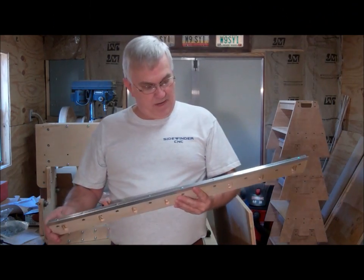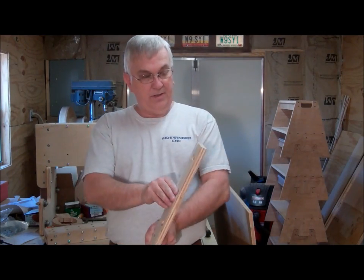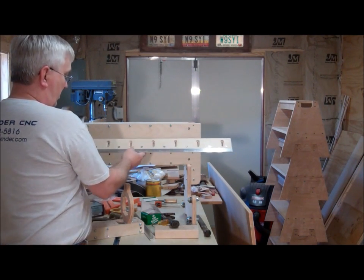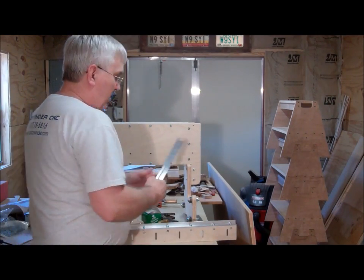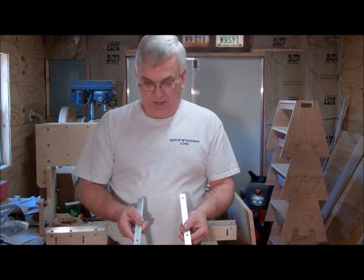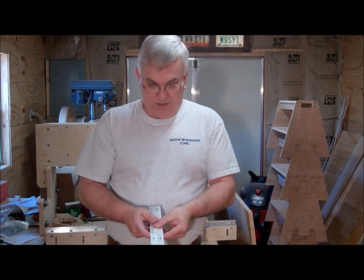I got all my angles drilled and I've already got this one attached. This is going to be the lower Y-axis rail, and it will go right through there — the slots are so you can adjust the tension on that as well. One thing to note when making the Z-axis: there's a right and a left. When you're drilling the holes, make sure you don't drill both of them the same — you have to make one the opposite of the other because you've got a right and a left hand.